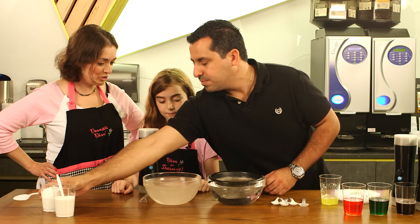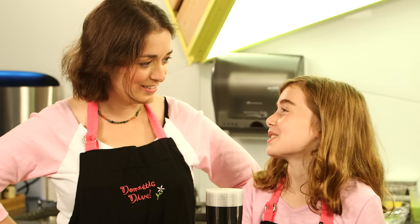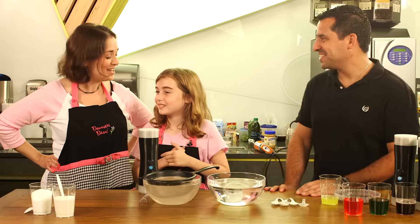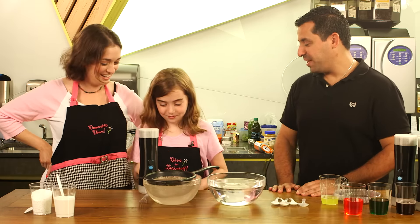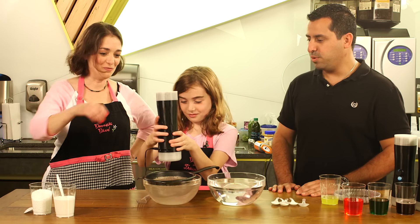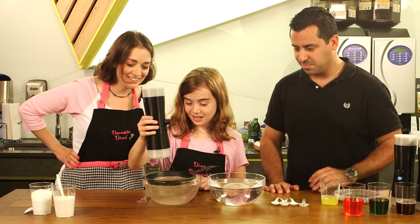Very easy, very simple. What did we just put in that bowl? Calcium. And what does calcium do? Calcium does stuff. It gives you strong bones. And a beautiful smile. Now you're ready — just turn on the machine over the bowl. There you go. Family fun in the kitchen.